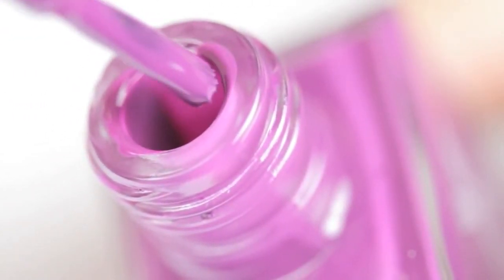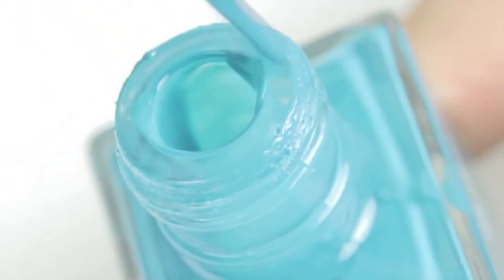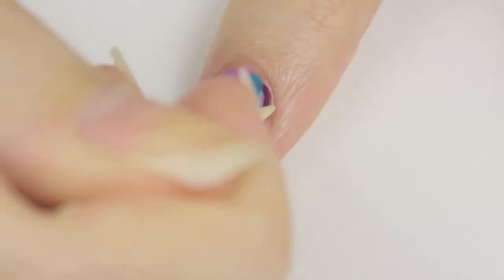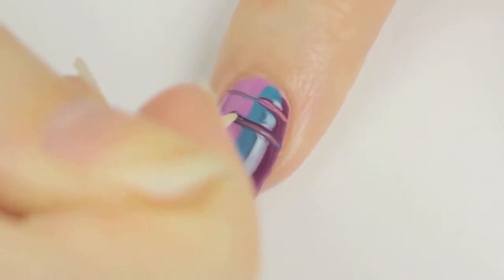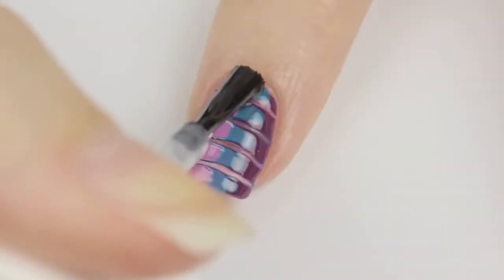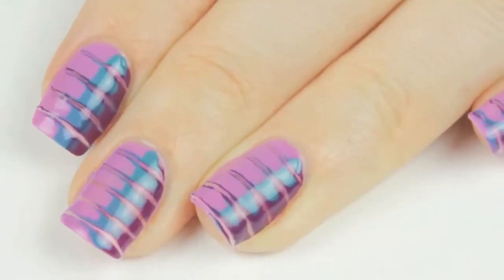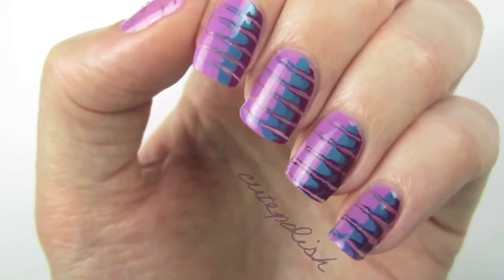Before allowing that to dry, take a darker shade — here I'm using Ignition — and wipe the top and bottom of the brush off while still leaving polish on the sides. Glide the side of the brush down the edge of your nail to create a stripe. Quickly take a bright turquoise — here I'm using Enigma — wipe off the top and bottom again, then glide the side of the brush down the nail to add another stripe of color. Working quickly before the three colors dry, use a toothpick to drag the colors from one side of the nail over to the other — repeat three to five times. Finally add a top coat to seal in your design and add a beautiful shine.